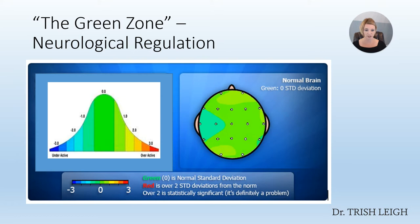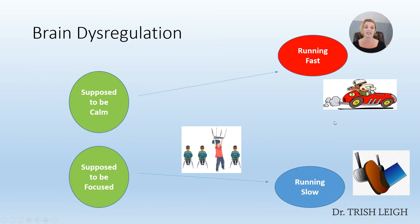So we have a green zone brain here, and I'm going to show you an ADHD brain in just a second. Neurological regulation is green — it's in the green zone. Your brain is supposed to be calm and focused. When a brain is running too fast, we have issues like anxiety, OCD, hypersensitivity, those types of things.